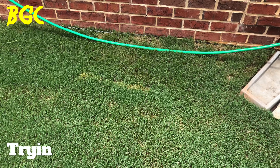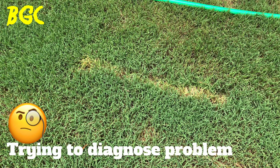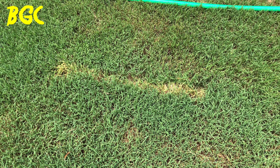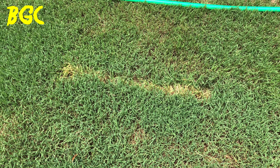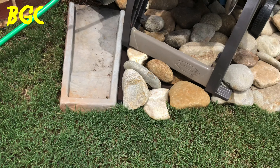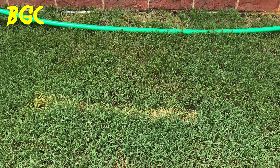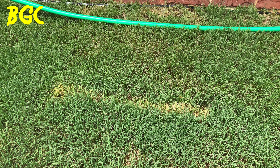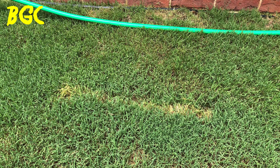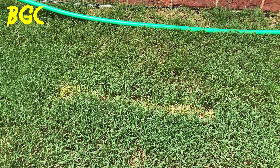Sometimes you got to try to diagnose these things, but sometimes you just got to know what you're looking for. What you're looking at right there — some people would say a brown spot, but brown spots don't appear like that. That's a line. That was actually from my hose reel sitting there. The grass starts turning that golden yellow when you start suffocating your Bermuda grass. The remedy: remove the hose reel and that'll come back. That's not a fungus.